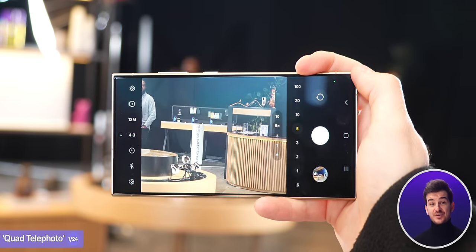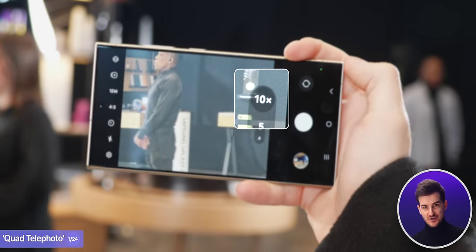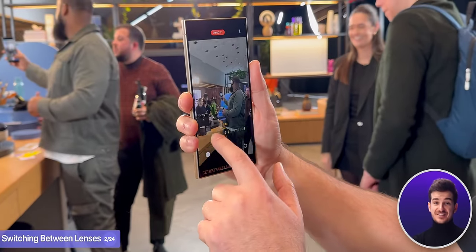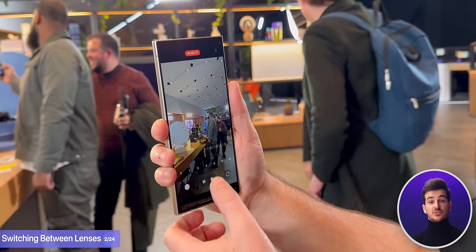Samsung is so confident about this that they've even kept the 10x zoom option on the main camera screen, despite this not being optical anymore. Also, one of the upsides of now having a 5x module as opposed to a 10x is that we can finally switch between all lenses when recording 4K60 video, just like on a Pixel or an iPhone 15 Pro. Previously, you had to be in 4K30 to switch between lenses.